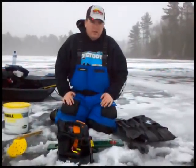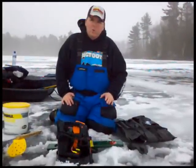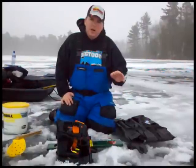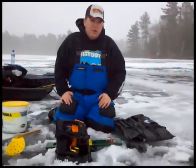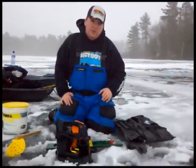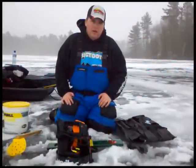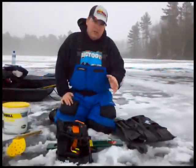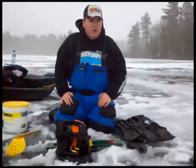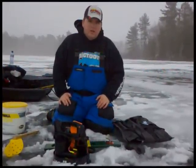One thing I want to mention: on December 19th at 6 PM we're having a seminar right in the store. The first 20 people to sign up are the only ones who can come — first come, first served. You can call River Rock at the number listed on this video and sign up for the electronics and gear seminar. Come into River Rock, get your bait, get your gear, and we'll see you on the ice!